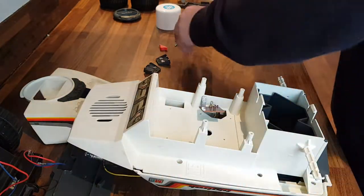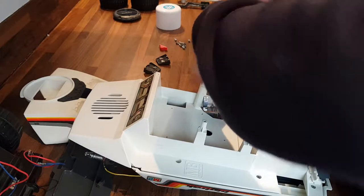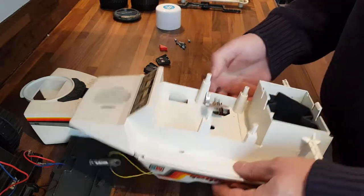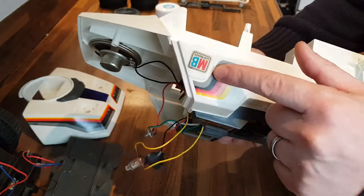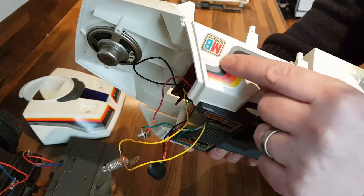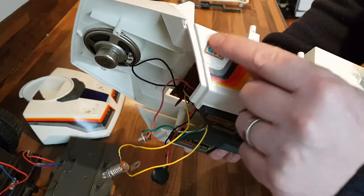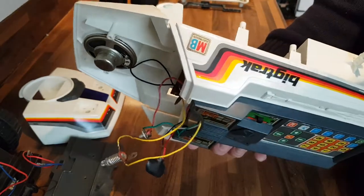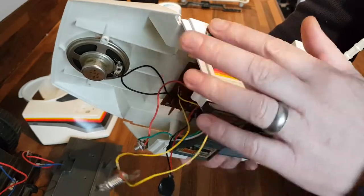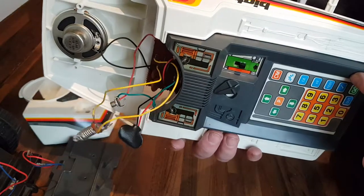I think one of the ways of quickly identifying an original Big Track from the later version is on this section here where the MB sticker is. If there's no MB sticker, the new version has got an indentation in the plastic around this area where the sticker for the 2010 version goes. The original Big Track is just a plain flush plastic piece — there's no indentation at all, and it's quite obvious when you look at it.